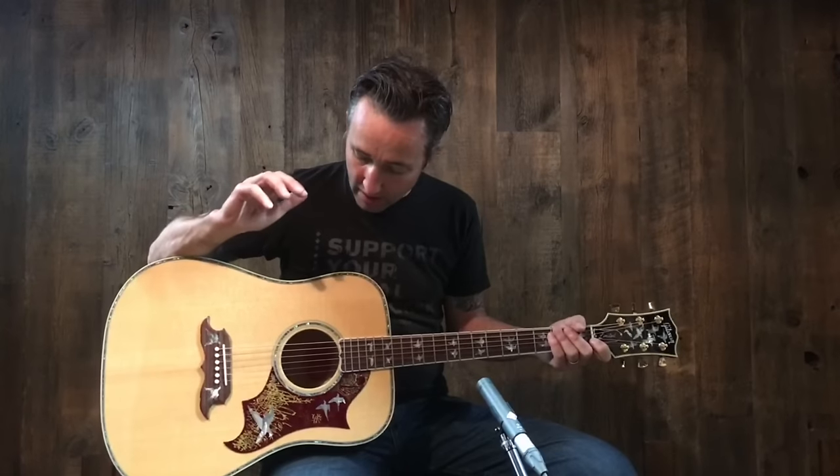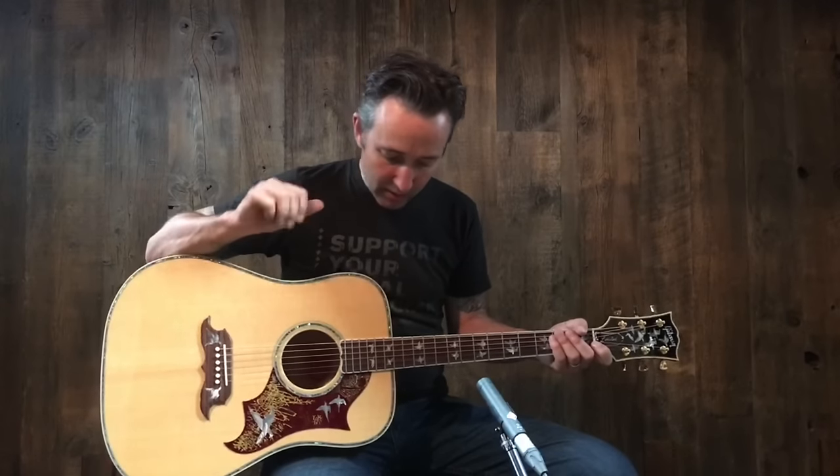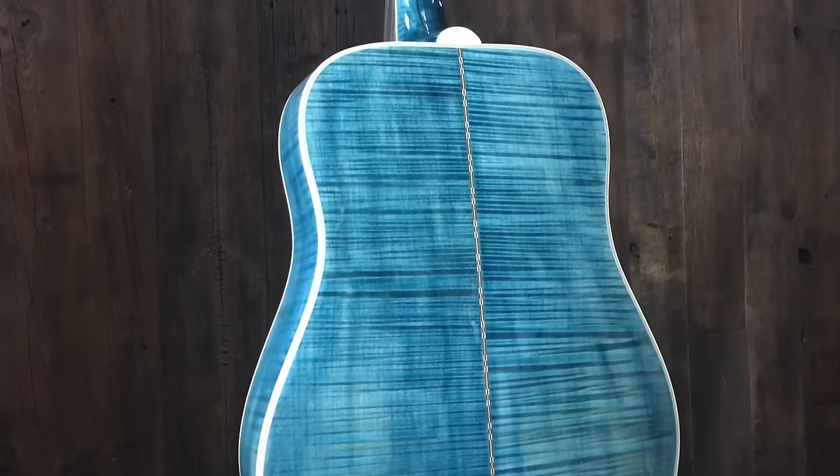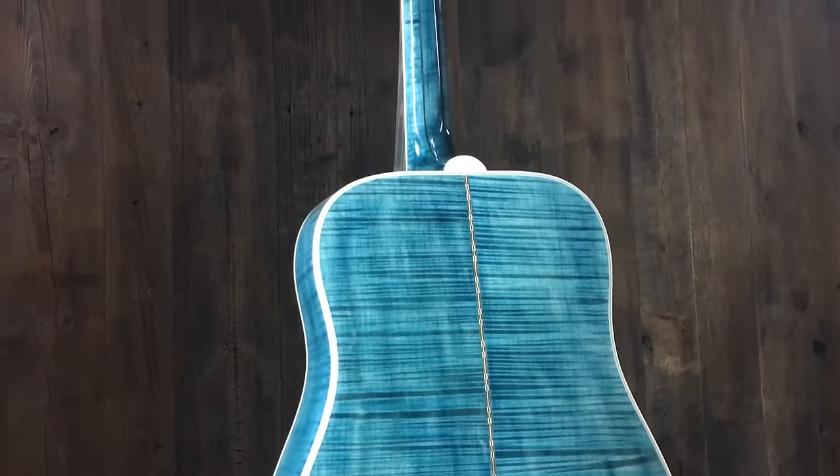This is the Doves in Flight. This one has a little twist on it. They don't make this model very often, and when they do, they kind of put a little twist on it. This one happens to be a very cool blue back and sides. Normally it's in a nice kind of a stained maroon color. This one is flame maple back and sides.